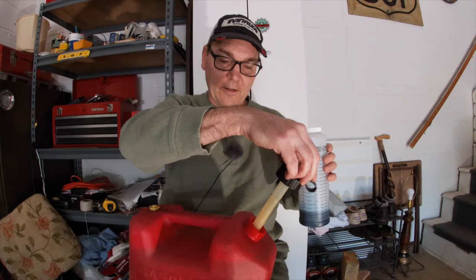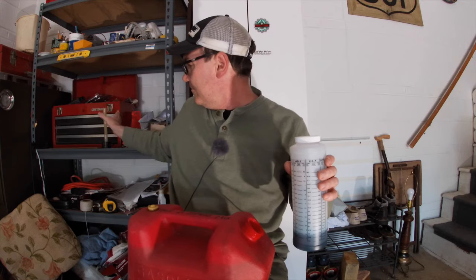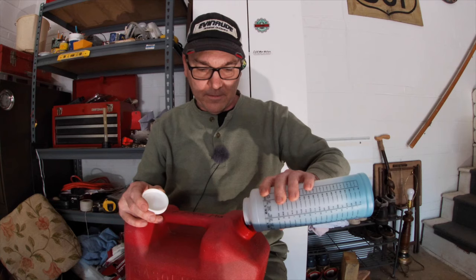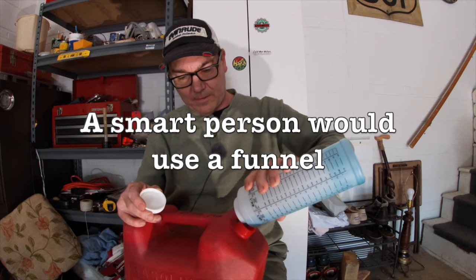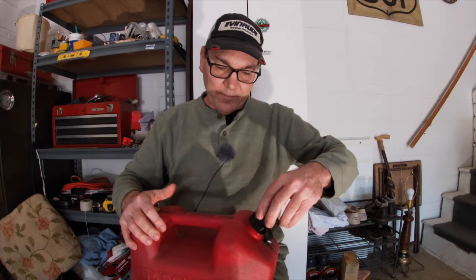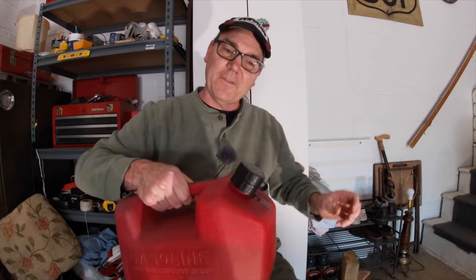Hey, if this video was useful, please be sure to give it a thumbs-up below. So with our two gallons of fuel added to this tank, we can now add our oil. I'm just pouring this right into the gasoline in my can — or running it all over the lid because I'm not using a funnel. A smarter person would be using a funnel. So now we know we've added the exact right amount of oil to have our 50 to 1 mix.